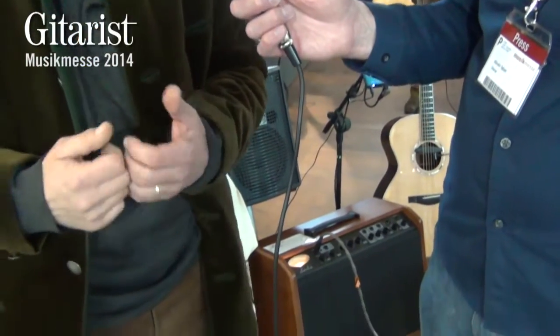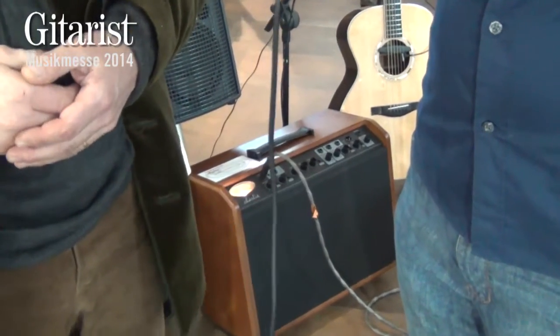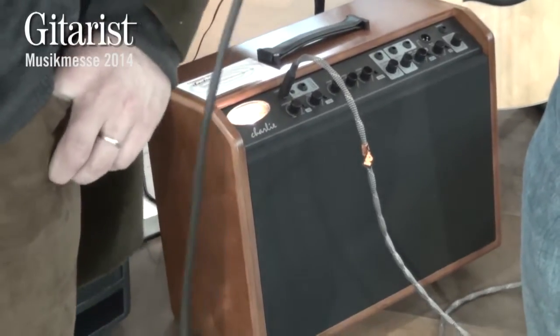You can't do it with a digital power amp to get that kind of sound. And what is the wattage? It's 300 watts. Thank you very much. Thank you all.